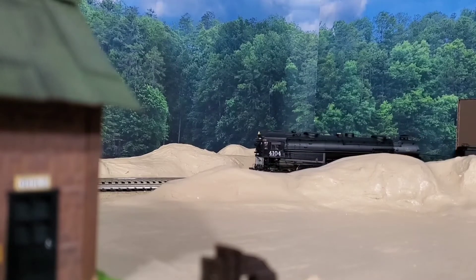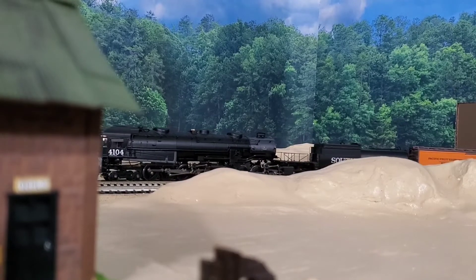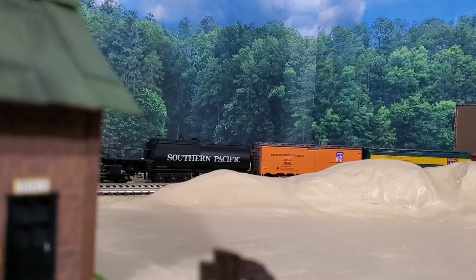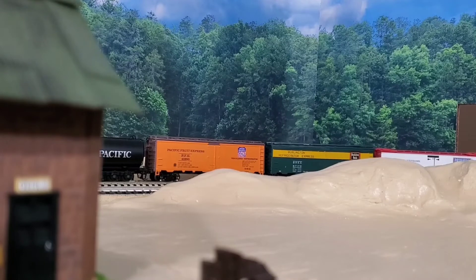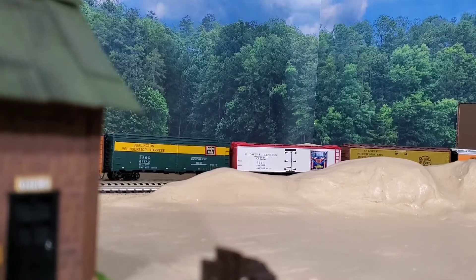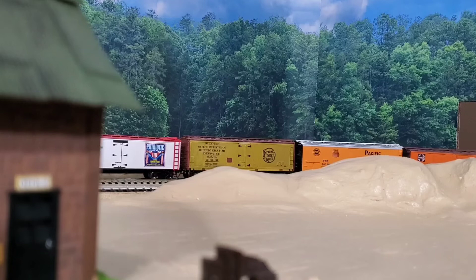So as the produce train is going by, being pulled by my only Southern Pacific cab forward that I currently own, let me give you an announcement. We've got Sidetrack Sunday at 8 o'clock Eastern tonight on Ray Bobel's channel — there's a card in the upper right corner. If you can make it, this is probably one of the best ones out of our group. Last month they talked about Hooters, so there's no telling what's going to happen tonight on Ray's channel.